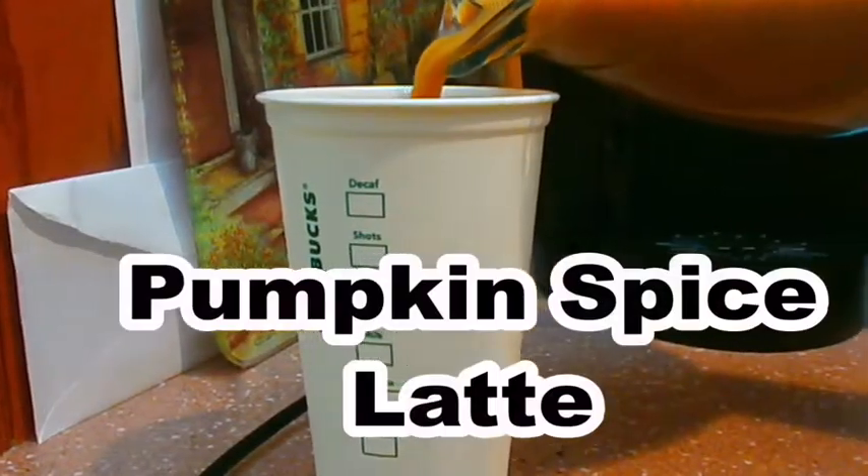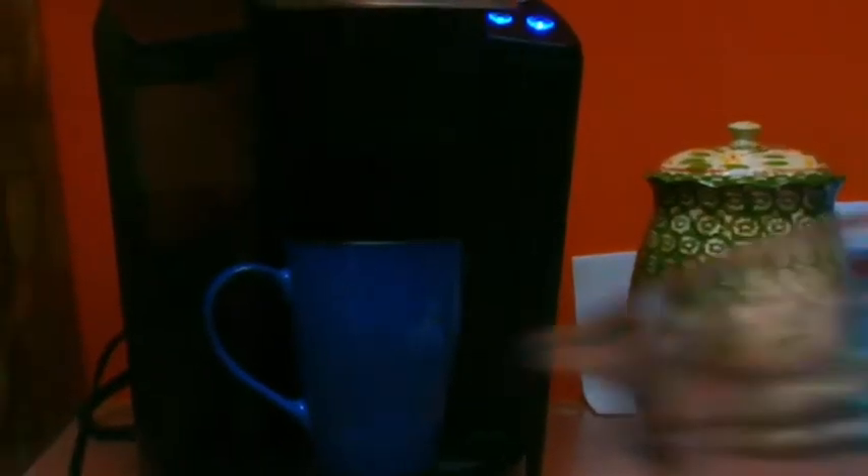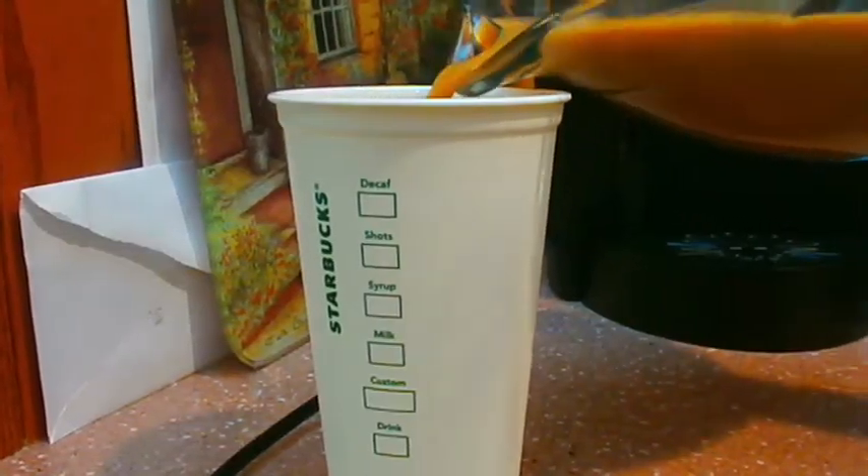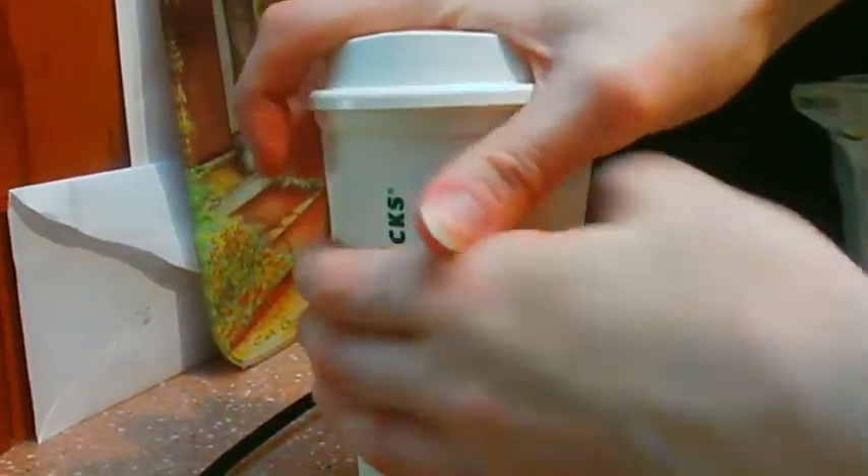Next is pumpkin spice latte — it tastes just like the one from Starbucks. You'll need pumpkin spice coffee, or any coffee you have — just a cup. Brew that, then mix in a half cup of warm milk microwaved for a few seconds, a half teaspoon of cinnamon, a fourth of a teaspoon of honey, a packet of stevia or Splenda, and two tablespoons of pumpkin puree. Whisk them all together, then add your coffee. I used a reusable Starbucks cup from the store — only like two dollars. This was so good; make it for your family for Thanksgiving.